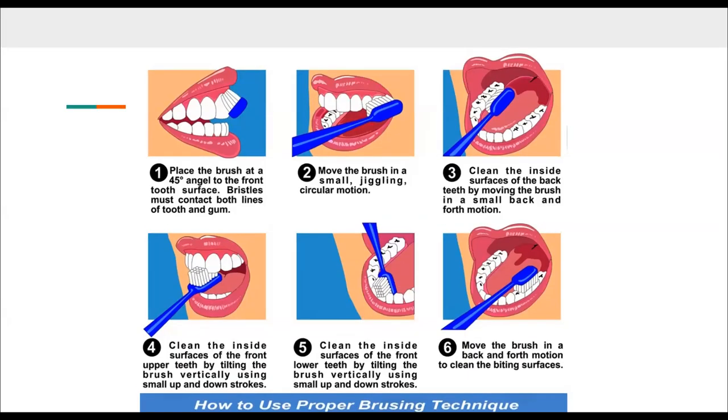Let's talk about tooth brushing methods. This is something where your dental professional should be showing you how to brush your teeth properly, because believe it or not, it's different depending on your mouth. For example, if you have sensitive teeth, you're going to be brushing a little bit differently than somebody who's a heavy smoker and gets a lot of stain, a lot of plaque, a lot of tartar. But all in all,